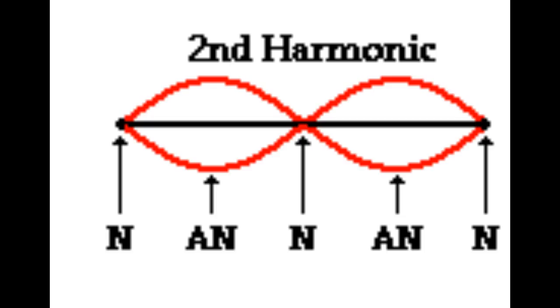The lowest frequency made by the string is called the fundamental frequency. This can also be called the first harmonic, and here's the second harmonic.